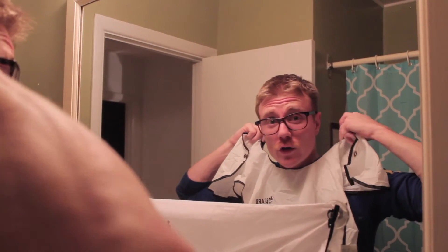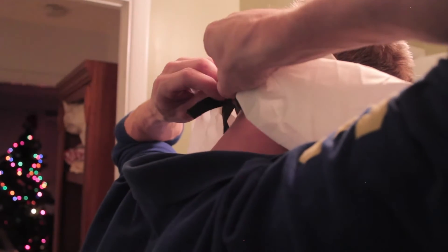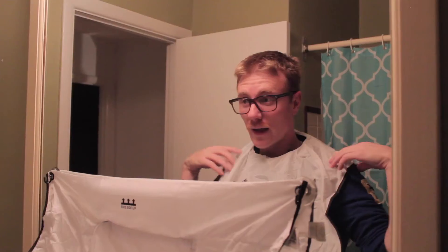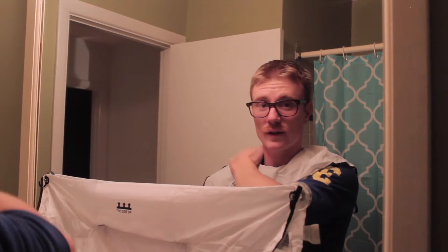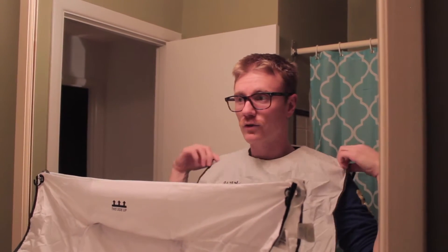I'm now going to attach the velcro straps at the back, making sure that the shirt is covered by ensuring these shoulder straps are over top of my shoulders — and there we have it.